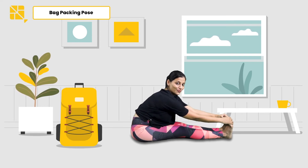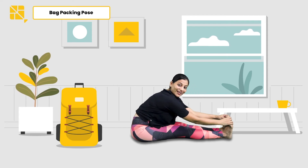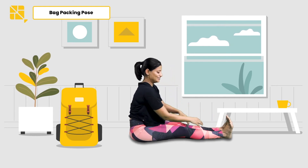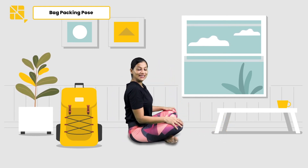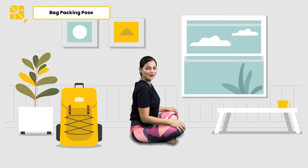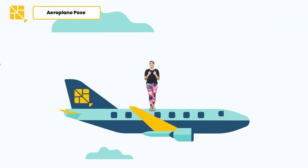We're going to stay here for a few breaths. We are all packed! Lovely. You can release your toes, come back, cross your legs, and get into the easy pose. Great job, kids!